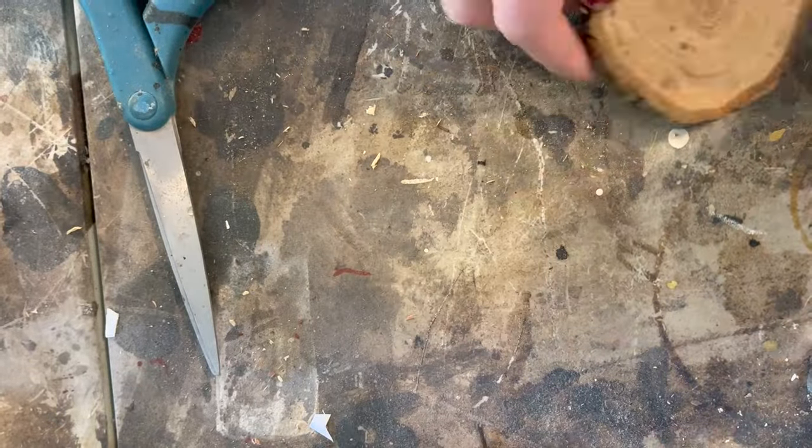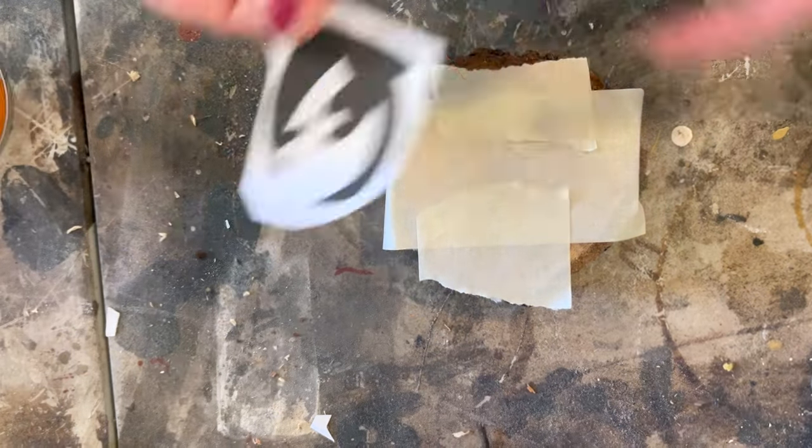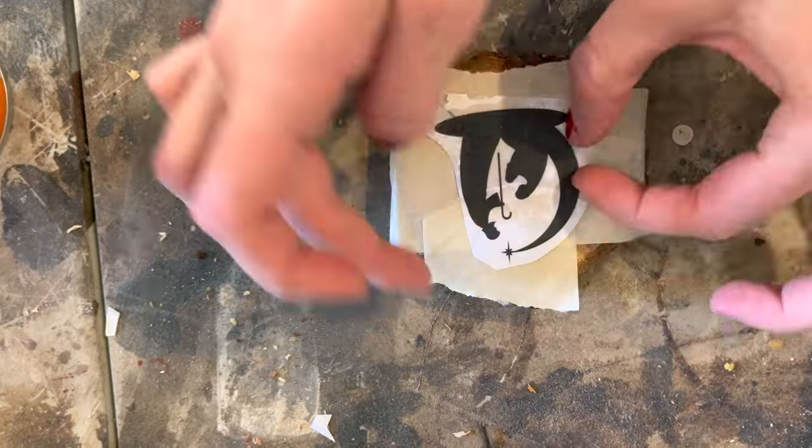I have a fairly large order so to save some time I'm going to stack cut these and do two at a time. Because they're small I find that the easiest way to do this is to just wrap masking tape around two to attach them and then glue the pattern right on top.